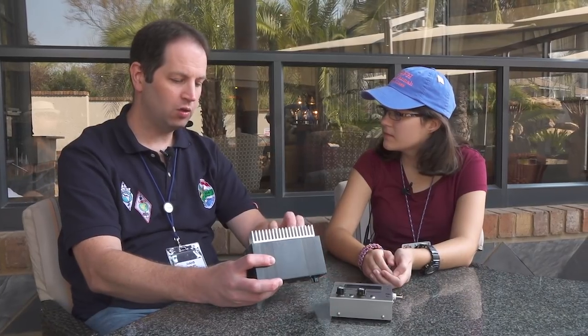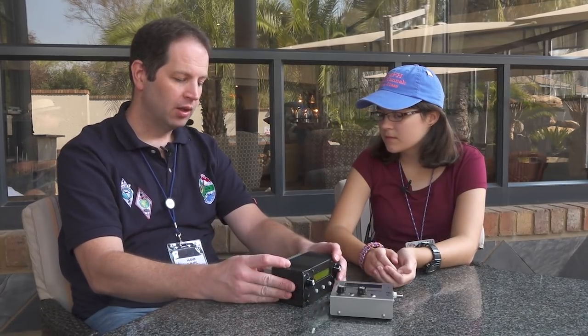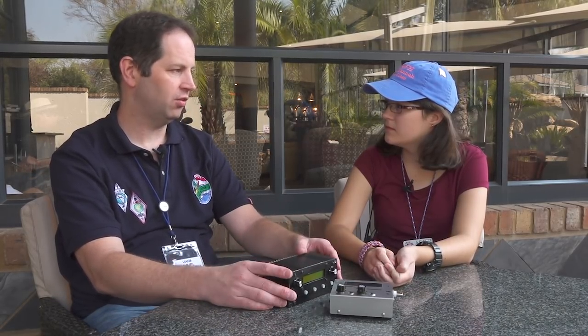It has USB sockets — a USB-A socket and a USB-B socket. You can plug in a USB keyboard and use it for PSK31, RTTY, and CW on the keyboard, with decoding on screen, all with no PC required. So it'll be a standalone transceiver for those modes.